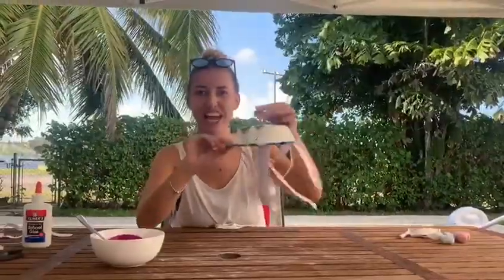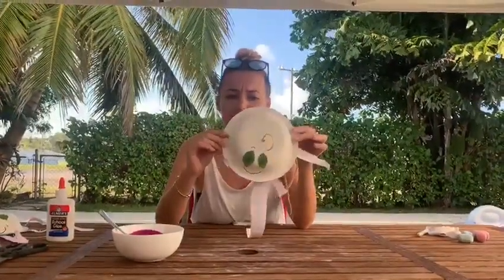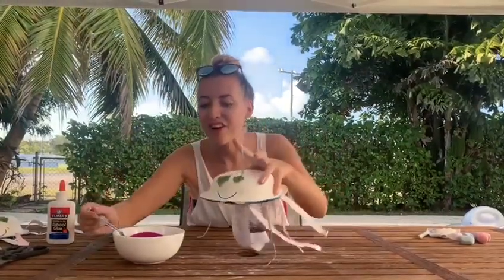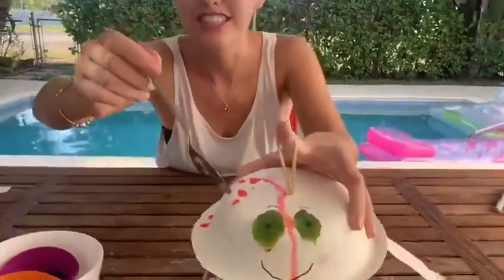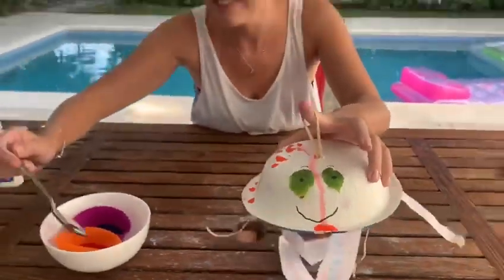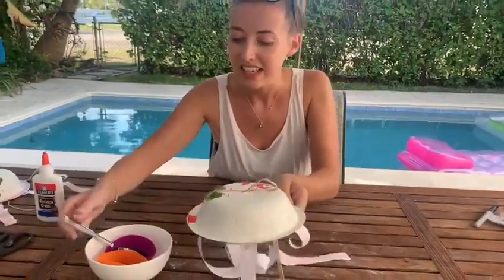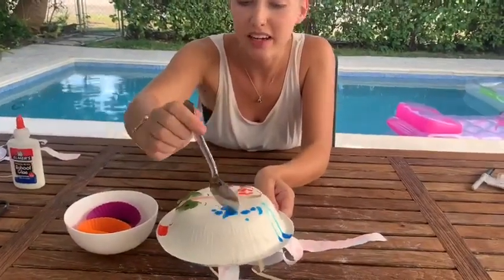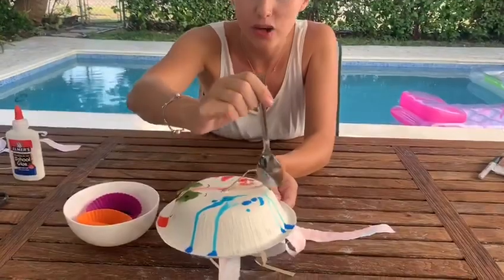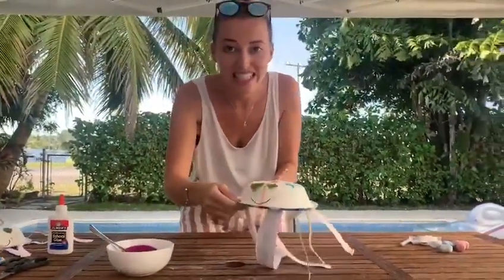My j-j-jellyfish is very joyful and jazzy. But he doesn't have much colour, so I think I need to add some of my favourite colours. What colour is this? That's red! The colour red. And another one of my favourite colours is the colour blue! And I like the colour blue because it looks like the ocean, and jellyfish live in the ocean. Now I'm going to let him dry.